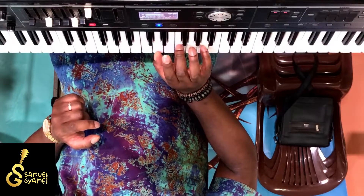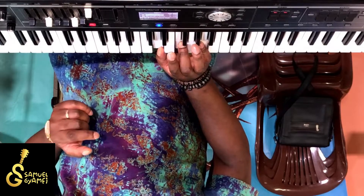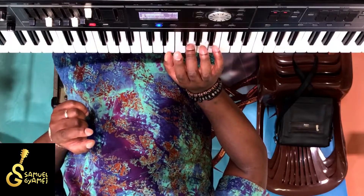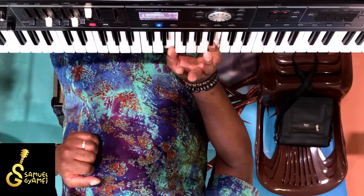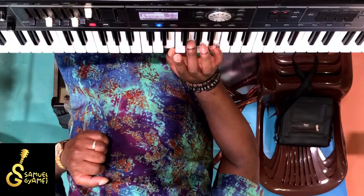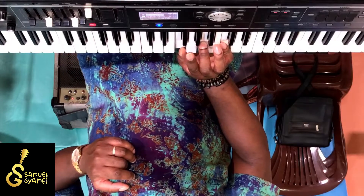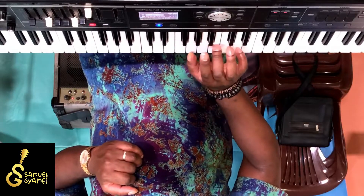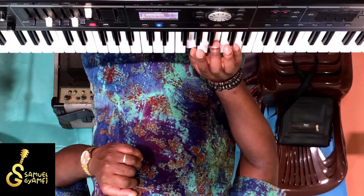From there you go to the minor chord. Now watch my fingers again. You have the root note, the minor third, and the perfect fifth — that is D minor. Then E minor: you have the root, the minor third, the perfect fifth. Then you come back to a major — F major: the root note which is F, then the major third, and then the perfect fifth. Then you go to G major, which is the fifth: you have the root, the major third, and the perfect fifth.